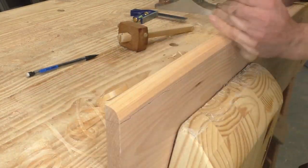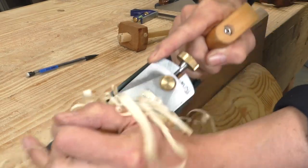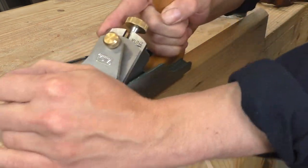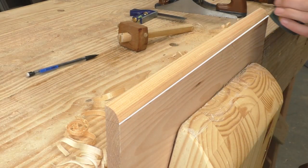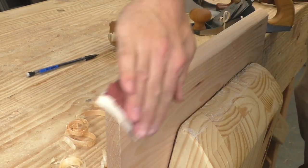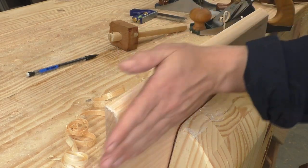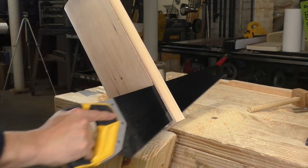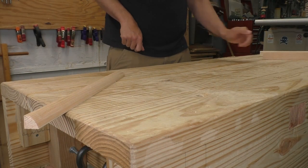Once you have your curve roughed in, switch to a finely set smoothing plane and refine your shape. I'm focusing on the ridges left by my scrub plane, and I'm also using my hands to tell me how smooth my curve is — your sense of touch is often better for these things than your eyes. Notice that I'm working right up to my gauge line, but being careful to leave it in. Your smoothing plane will leave some facets, so finish off with fine-grit sandpaper. Then saw it off your main board, staying outside your gauge line, plane the sawn face down to your line, and your molding is complete.